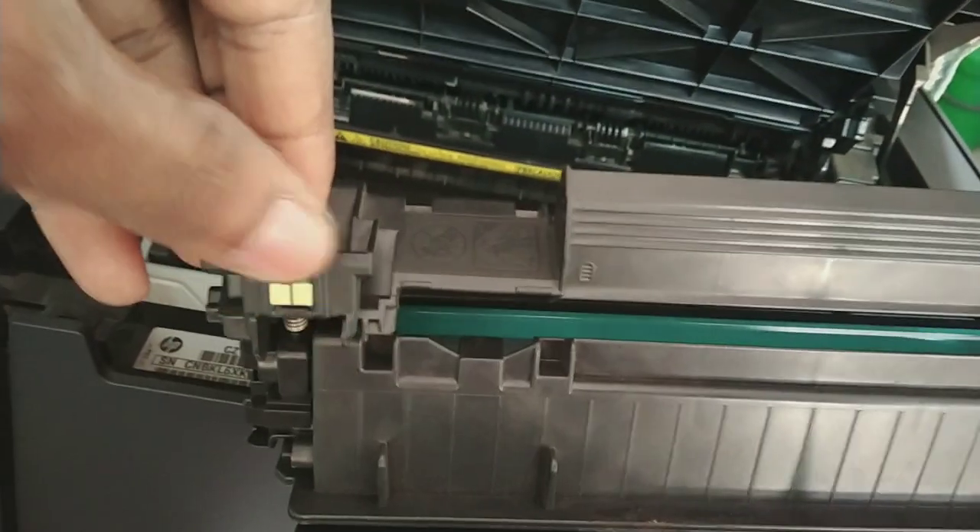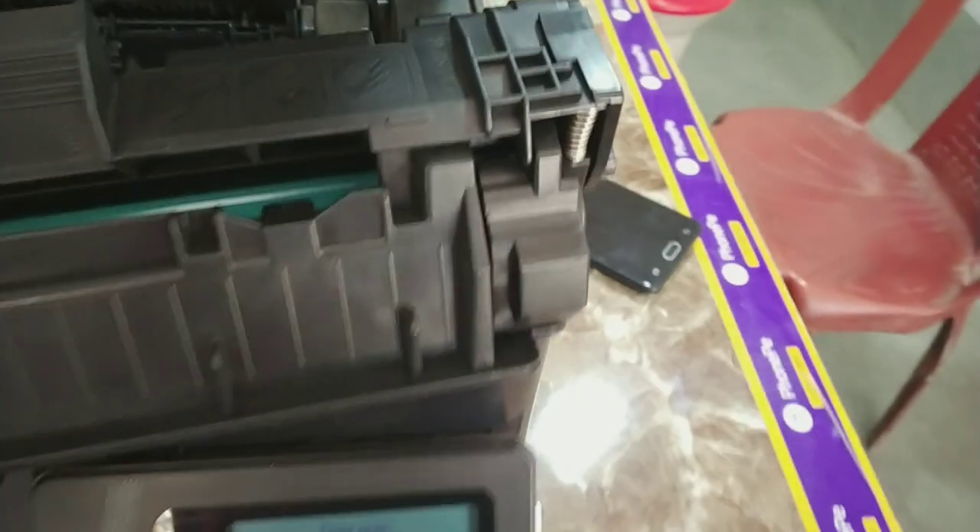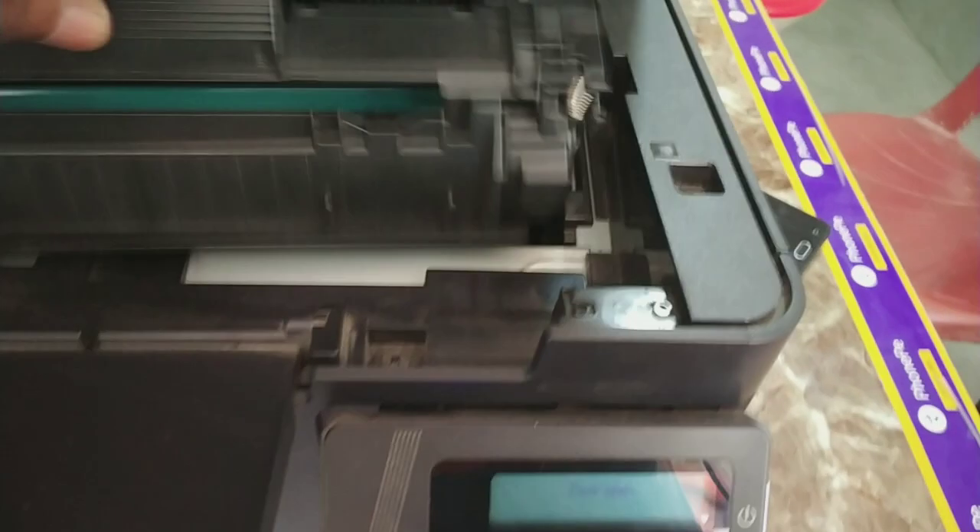The second option to fix it: you remove this chip or put tape over this chip, then reinstall the cartridge. If you remove the chip or tape over it and then install, the printer will work normally. If you face issues like power supply memory error, just reinstall and attach the chip.